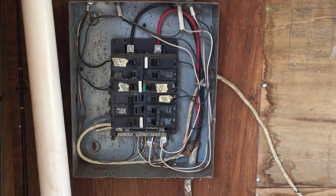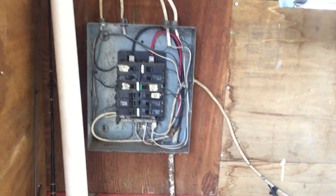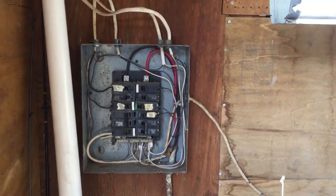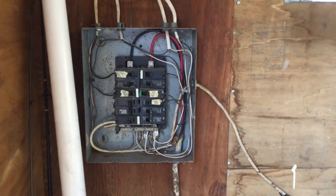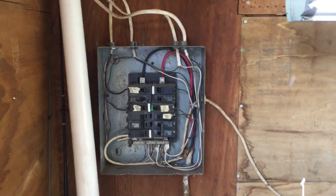Now, I'm not sure when this panel board was installed — it's obviously older. This is not permitted nowadays. The neutrals and grounds are required to be separate, and the equipment ground should be connected to the enclosure and not tied to the neutral.